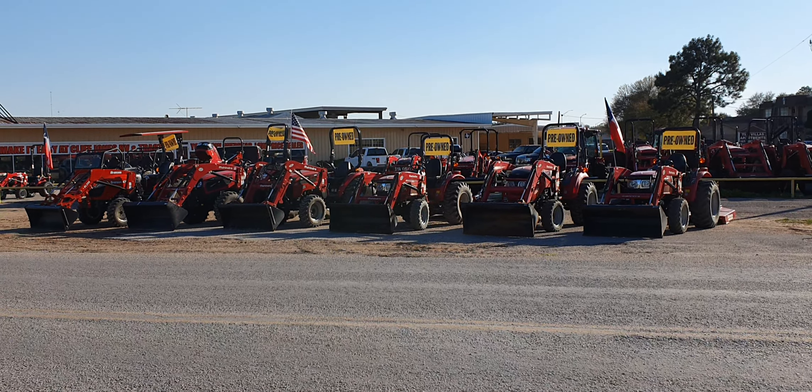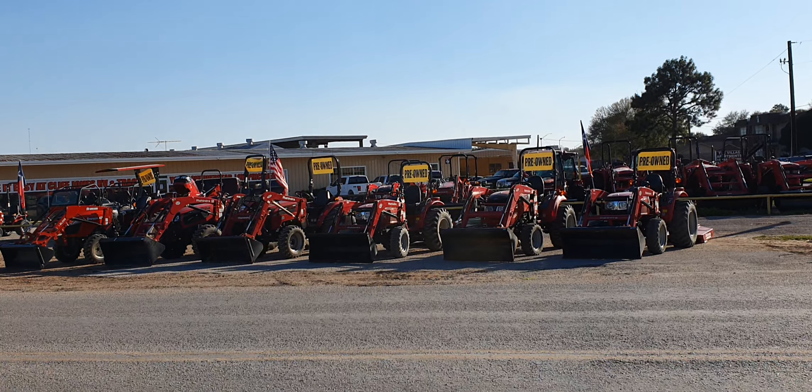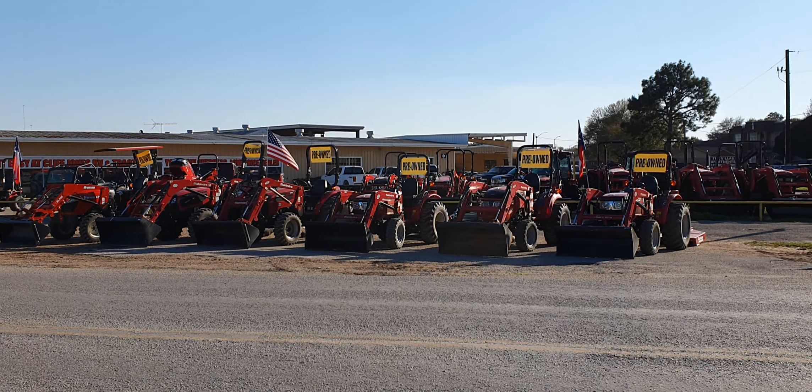Hey, good afternoon guys. This is Henry at Cliff Jones Tractor in Seeley, Texas.